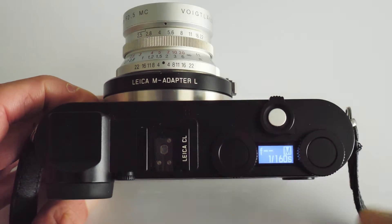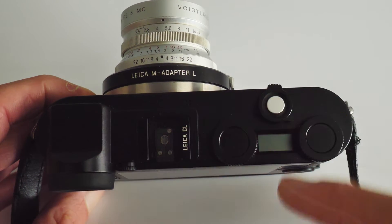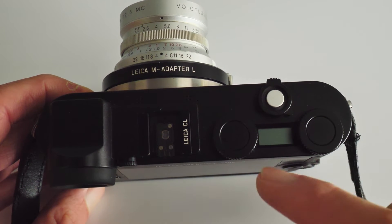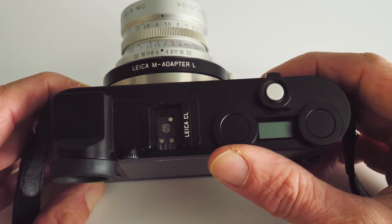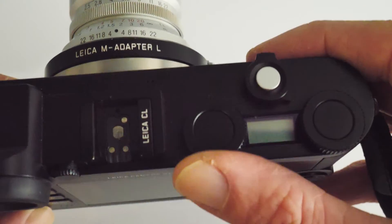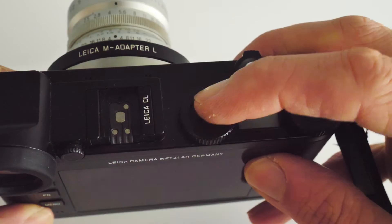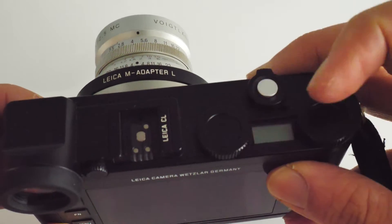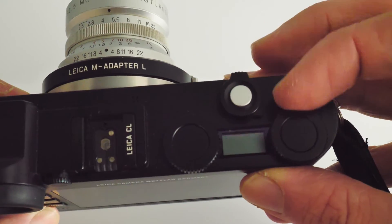Now if you look at the top of the camera, the Leica CL has obviously the on-off switch, the shutter release button, and then two combined buttons and dials. These function as both a button and dial — you can turn the outside of the button, which rotates in both directions, and then the middle of the buttons also functions. So you have two functions on each of the buttons/dials.